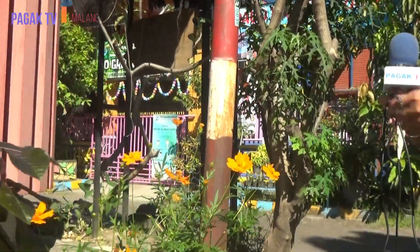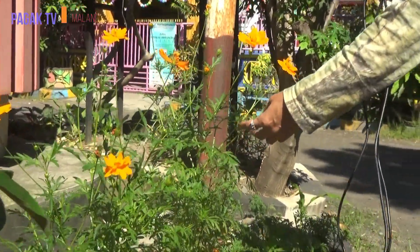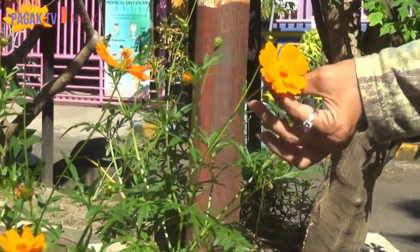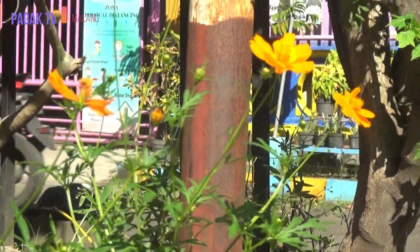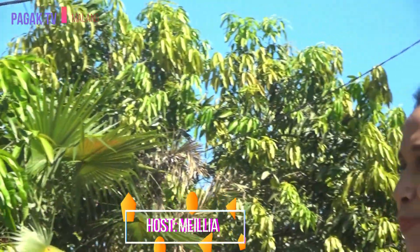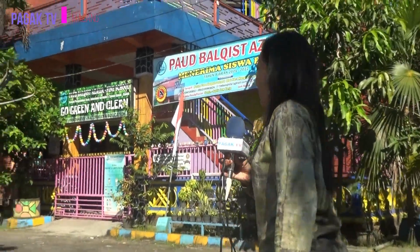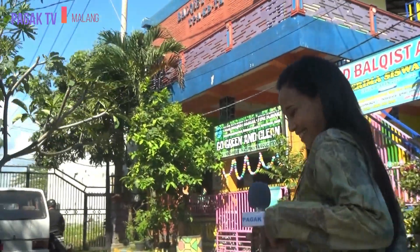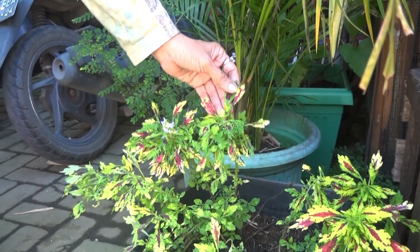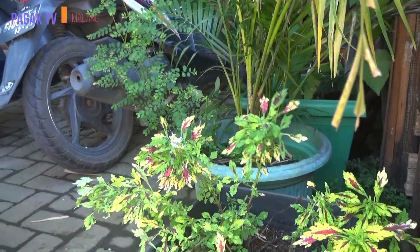Yang ini biasanya kita konsumsi untuk lalapan, tapi kita pakai untuk ekoprint karena menghasilkan warna merah yang bagus sekali. Di dalam ada lagi daun red panama yang menghasilkan warna biru. Namanya Miana, bisa digunakan sebagai pewarna juga untuk ekoprint, dia menghasilkan warna toska.